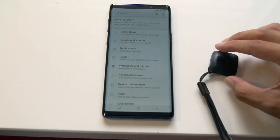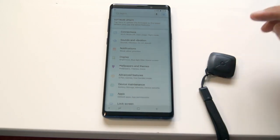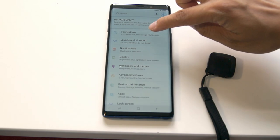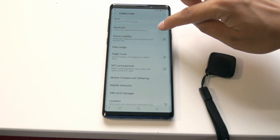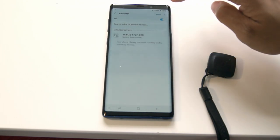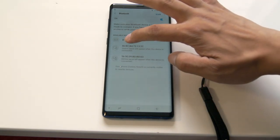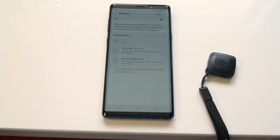To pair the Bluetooth unit with your phone, switch on the Bluetooth unit. Go to your settings and connections, then Bluetooth, and turn it on. Click into the Bluetooth and it will search automatically. Give it a few seconds and it will come up as BT4, which is the Bluetooth unit. Select BT4 and it will pair automatically, and it will say connected as input device.